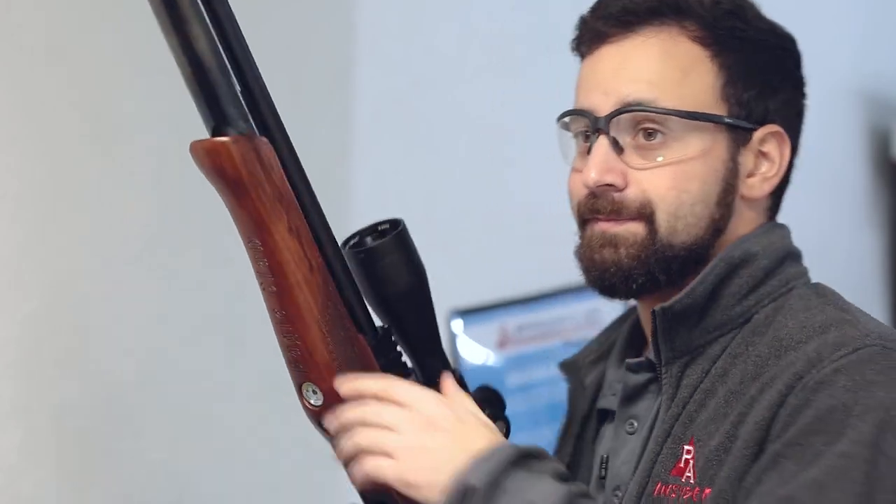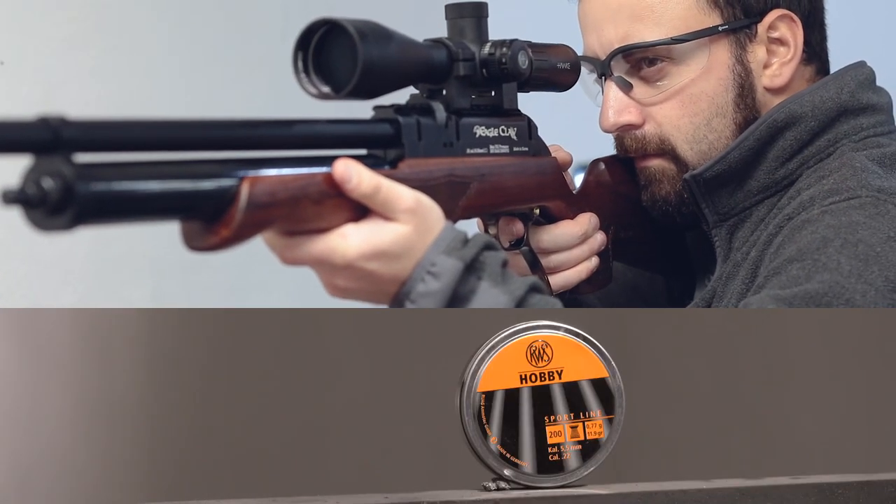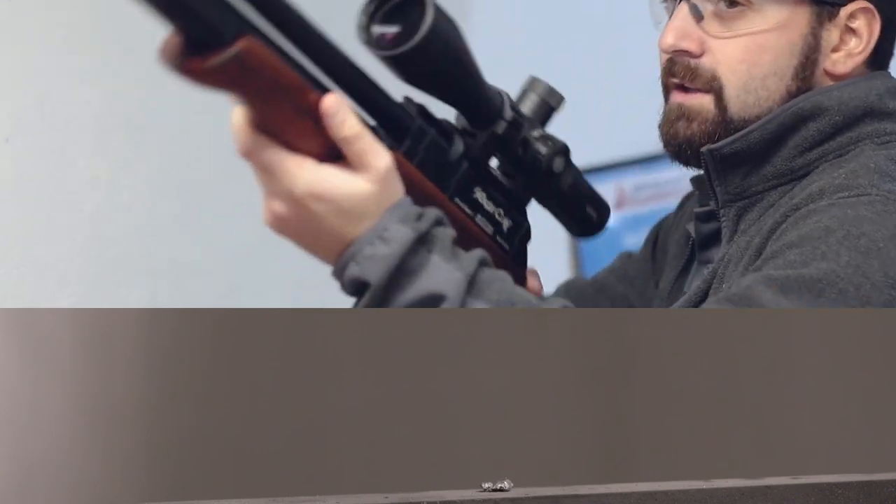Probably my favorite feature on the Eagle Claw is this lever action — just how much smoother it is than the Sumatra that came before it. This thing is incredibly fast with follow-up shots. For you hunters out there, if you need that quick follow-up, this is absolutely going to deliver it at blistering speeds. Just that fast — probably a second, just have to reacquire the target and you're good to go. This thing is so smooth, so easy to operate. Absolutely some lever action love.